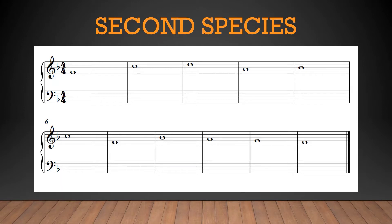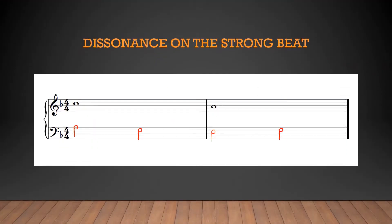Before jumping in, I want to make a brief detour to discuss something important that second species introduces. For those familiar with only Fux, what I'm about to discuss may surprise you. In second species and beyond, accented passing and/or neighboring dissonances can occur. According to the Gallon-Biche treatise, which is the treatise all my counterpoint videos are based on, they are allowed if two conditions are met.